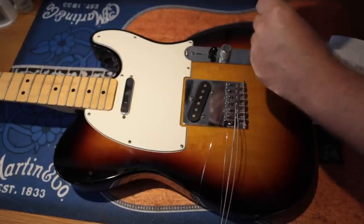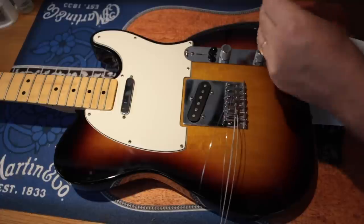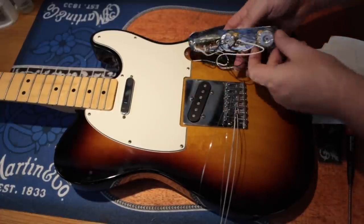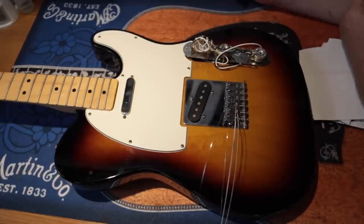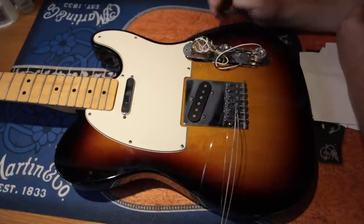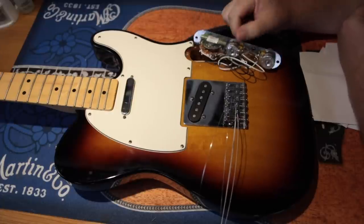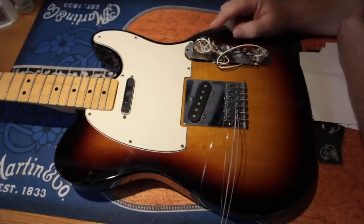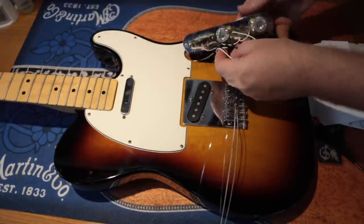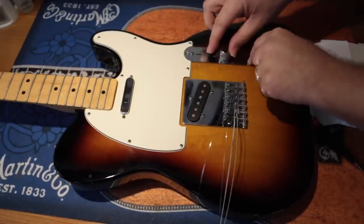One of the things that makes Telecasters so great is that they're so customizable, but it's also kind of a detriment because sometimes you'll have stuff that's been swapped and you won't know unless you look at it. I think this one's all original — I don't think anything has ever been swapped. It has full CTS pots, a Switchcraft switch. This is all original. The three-way switch is cool, and these pots feel super clean and very reliable.